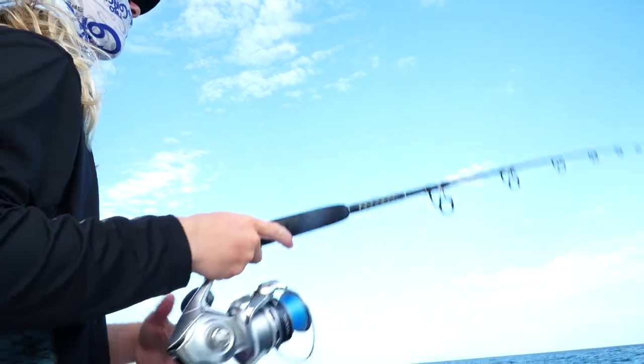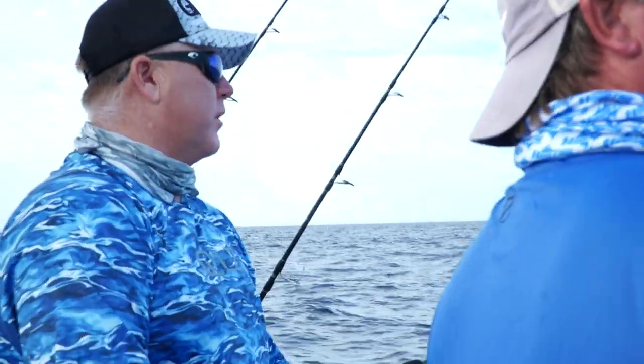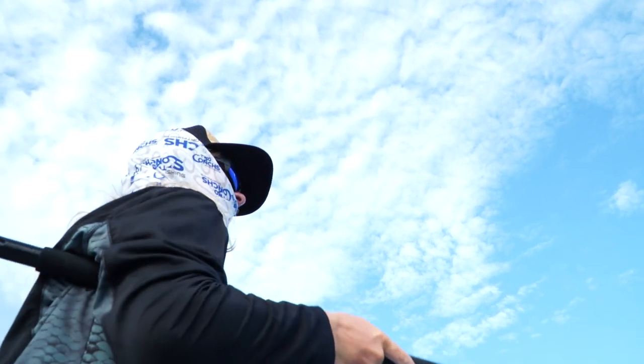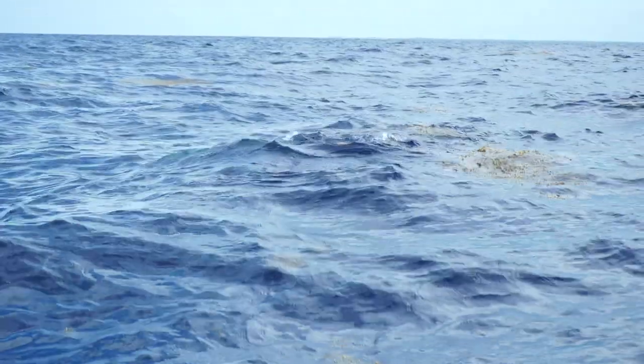We're bringing in the lines on this first patch of weed at 150-160 feet and I see him - bam, had a hit but he didn't get the hook. There you go! Nice fish, nice fish. Here JC, I'll trade you. Let me get back here, we're going to grab another ballyhoo.